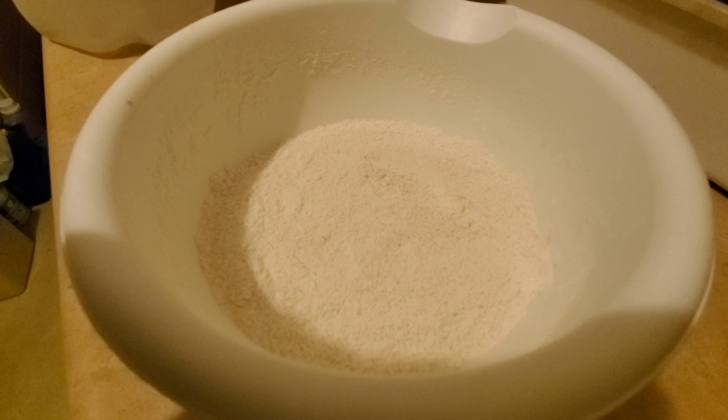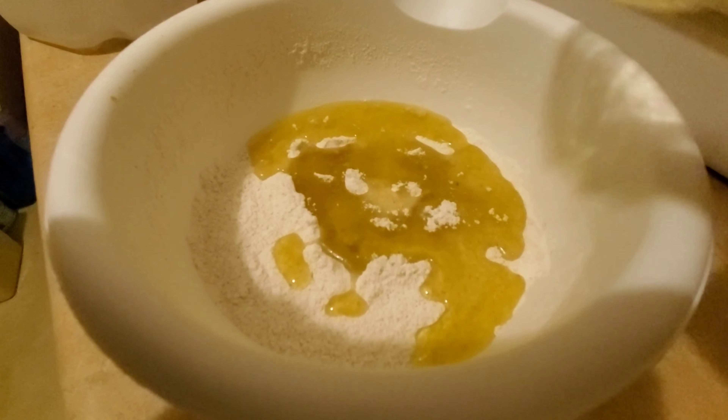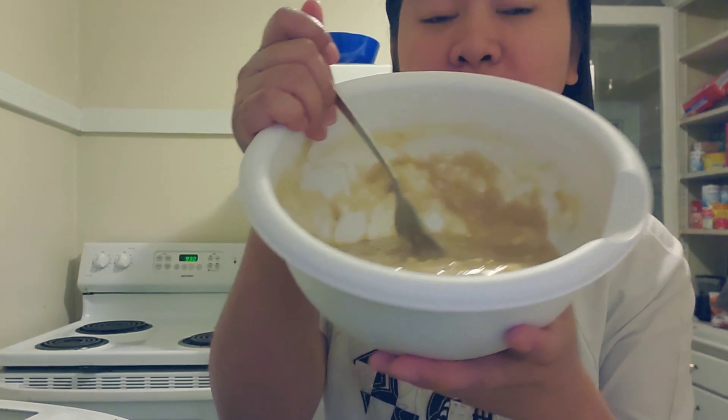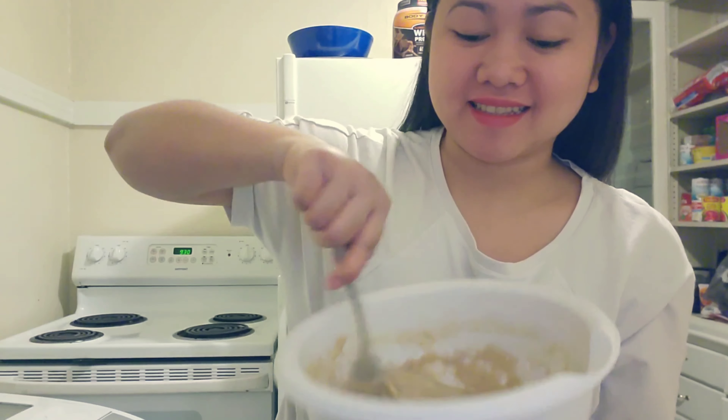Now it's time to combine all the ingredients. I always make sure that I mix all the ingredients well. Right now I'm just mixing it by hand.